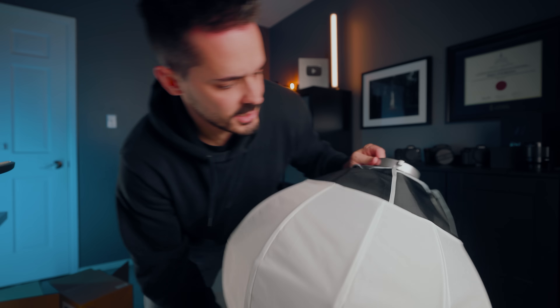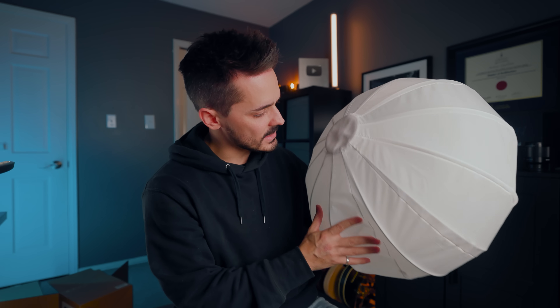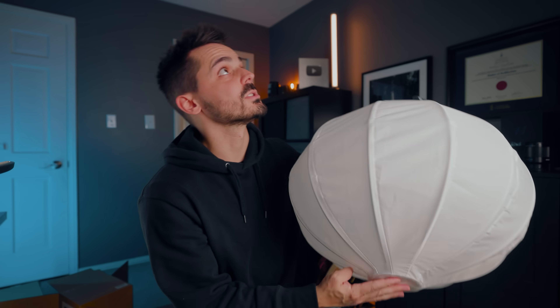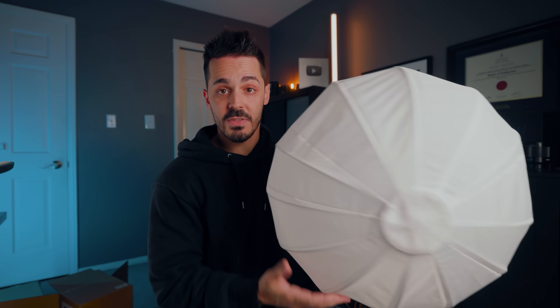The next item is a lantern or globe light. Instead of a softbox that puts light in one direction with a parabolic shape, this is omni-directional - you can put it in a space and basically light up the whole area. I don't have one of these, so this one I'll definitely be using.